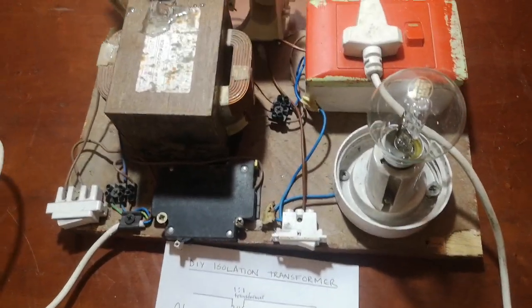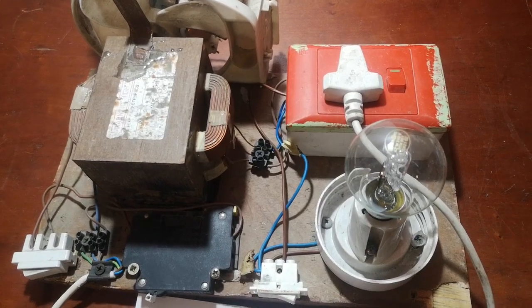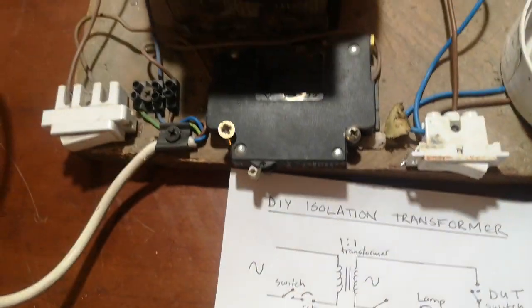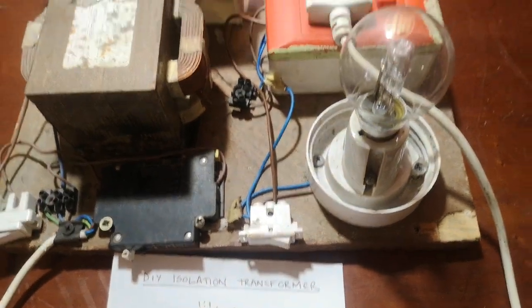This is my do-it-yourself isolation transformer that I built using a microwave transformer. The configuration is very straightforward, consisting of a circuit breaker, a couple of switches, and a lamp for limiting the current.